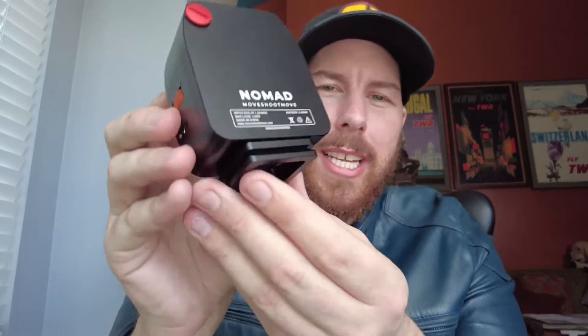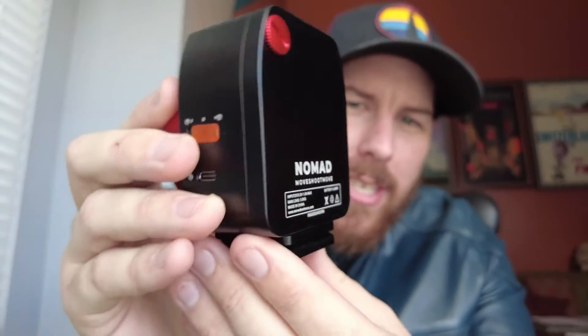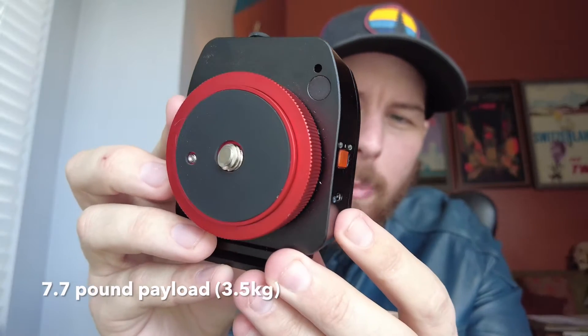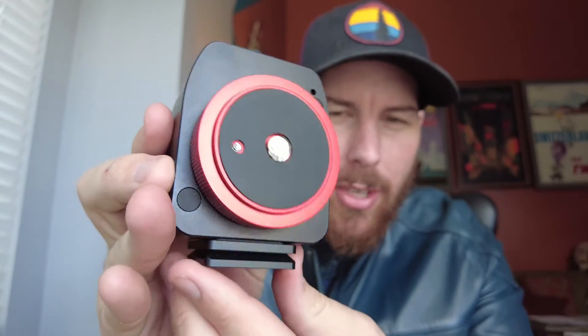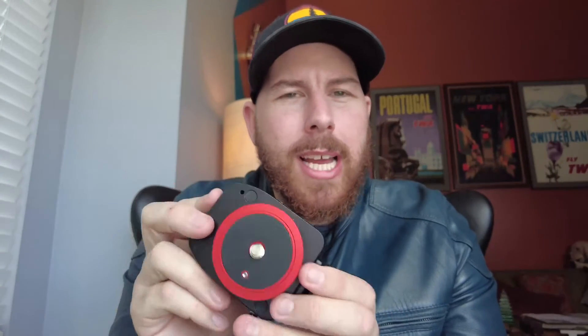This is a complete little star tracker made out of a solid block of CNC machined aluminum. You can see it says Nomad on the back. This little guy has a 7.7 pound payload capacity, or three and a half kilograms. It fits in the palm of your hand — it is super portable, super lightweight, weighs about one pound, and is very simplistic in the very best of ways.